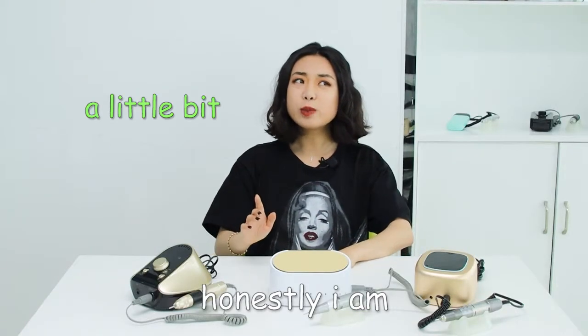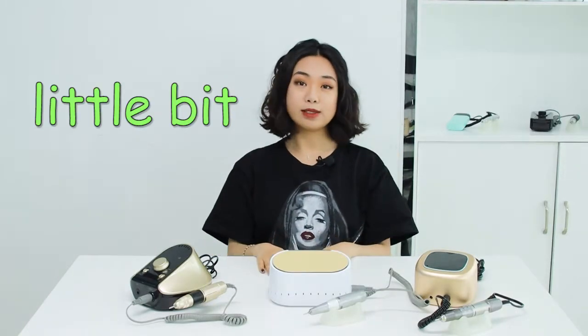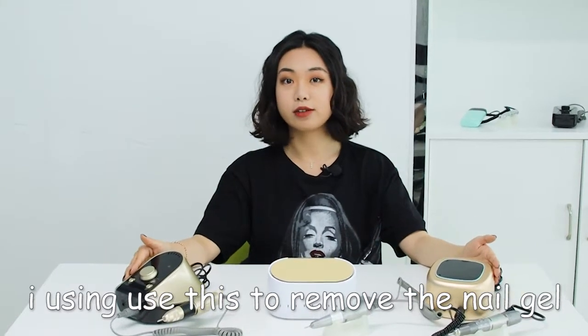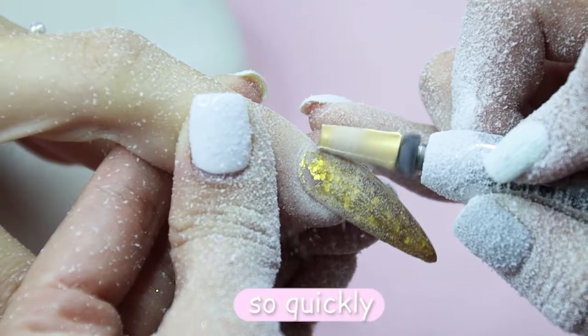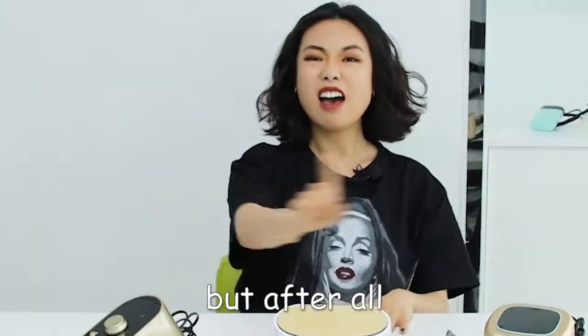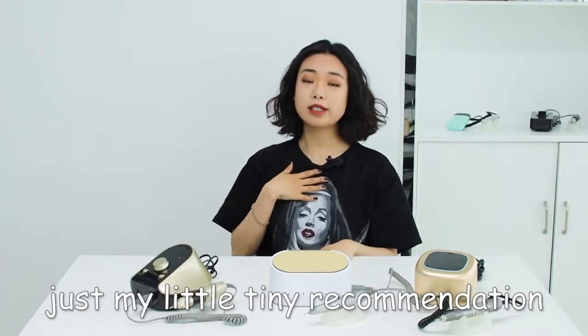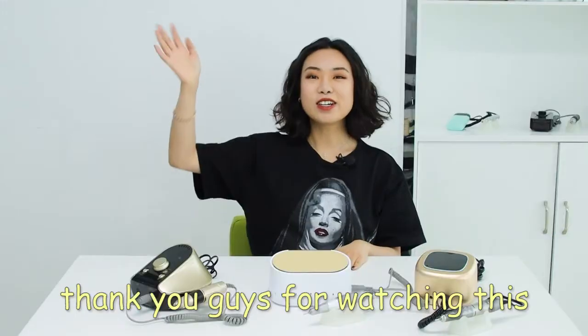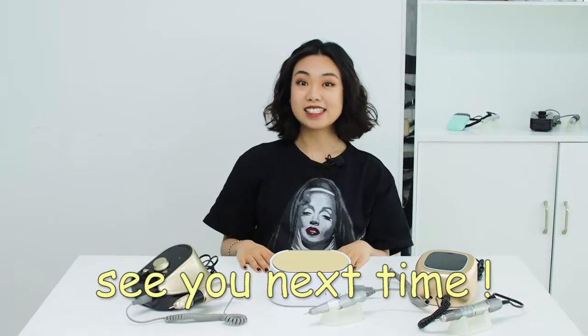Honestly, I'm a little bit obsessed about the feeling when I'm using this to remove the nail gel. So smooth, so quickly, so satisfied, so effective. But after all, just my little tiny recommendation — just choose the one you like. Thank you guys for watching this. See you next time.